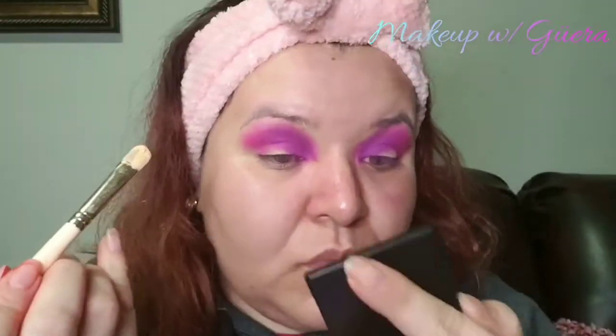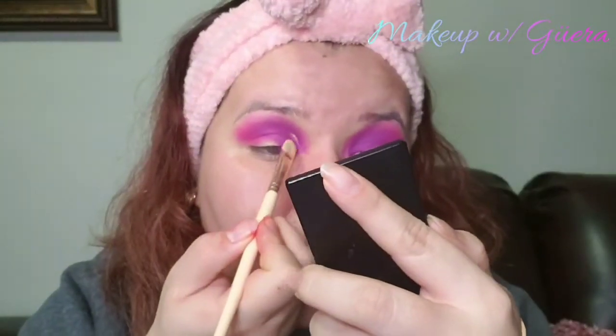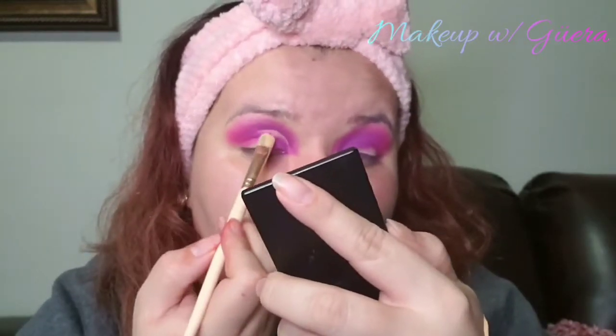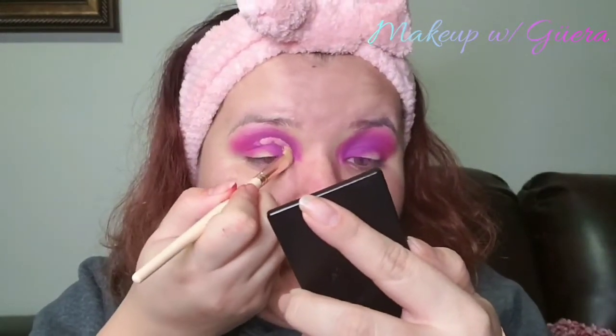I went ahead and moved to the next color — I am using the color Pop Rocks from the same palette. Then, using my concealer brush, I went ahead and used the LA Girl Pearl Concealer again in the color Natural, and I cut my crease.